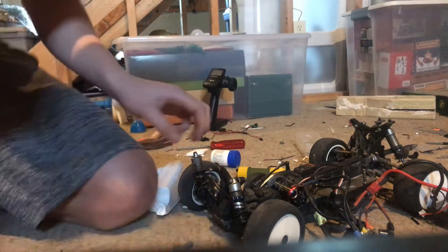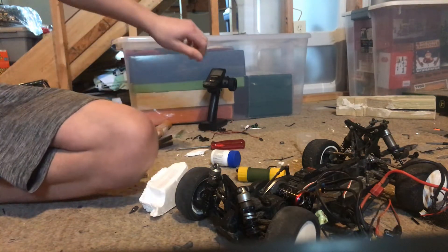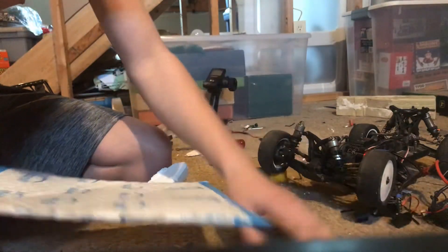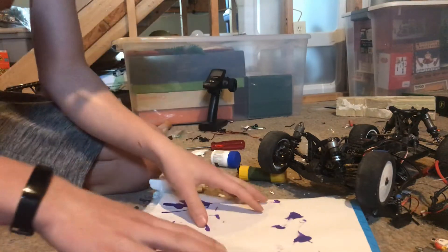Alright, hey guys, so I'm going to teach you how to take shock oil out of your shocks. First thing, you want some kind of cloth or something to put your stuff on in case you leak, because you don't want to get it on your nice carpet or whatever. So you put your paper and stuff here on the ground.